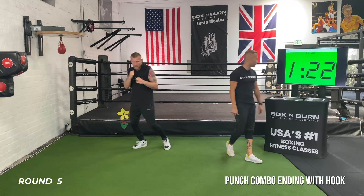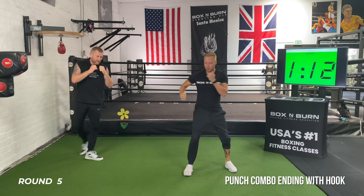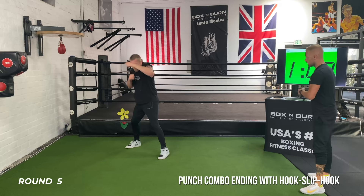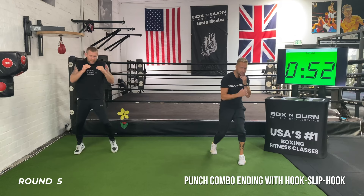Nice work guys, keep it going. Breathe in, breathe in. This time, after you land that hook, slip back to your front side and come back with another hook. So: one, two, hook — slip back to your front side — hook again, then move. Hook, slip, hook to finish. Another minute to go — this is the last minute of the workout, let's finish strong. If you're slipping, orthodox fighters slip back to your left to set up that hook again.